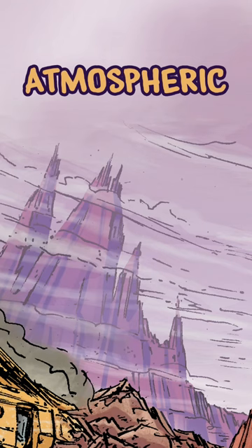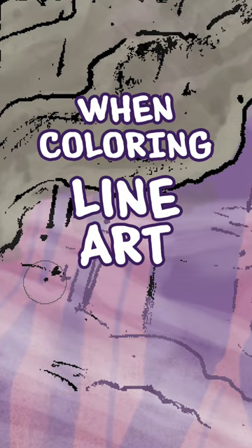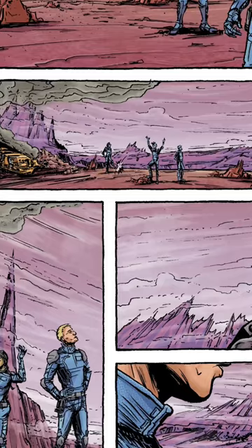Here's how to use atmospheric perspective to create a sense of extreme distance when coloring line art. This technique is based on a real phenomenon — when the Earth's atmosphere actually makes objects in the far distance seem a bit hazy and washed out. And this is surprisingly easy to simulate.